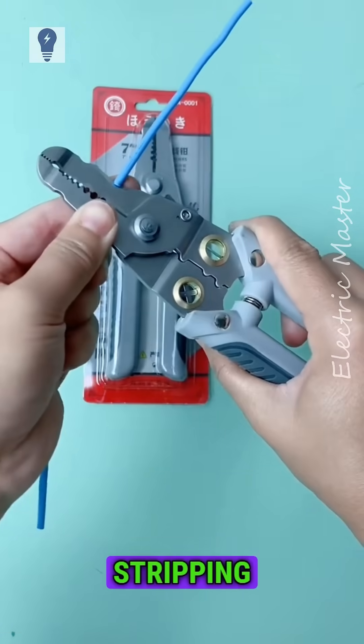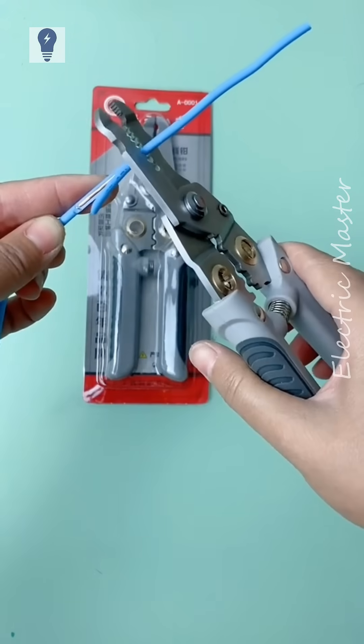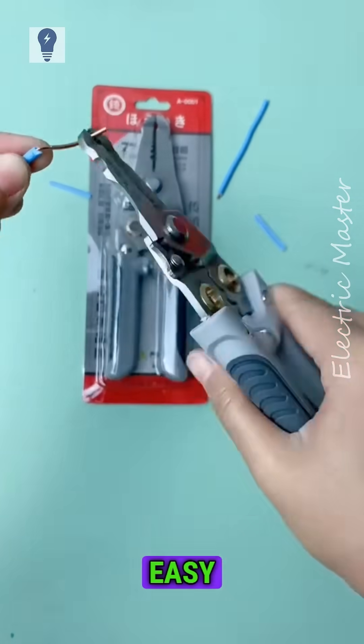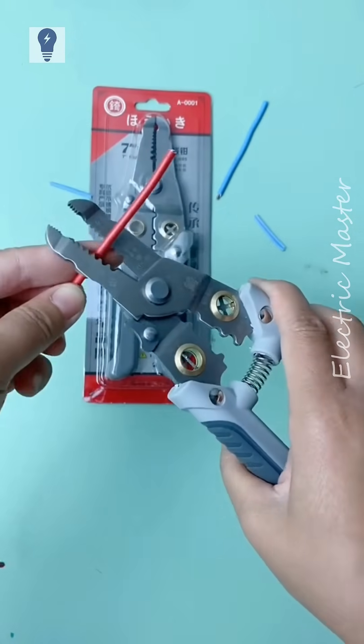The back has a sharp blade for stripping wire insulation. The thick panel allows easy wire bending, which is very convenient. Easy wire twisting saves a lot of effort.